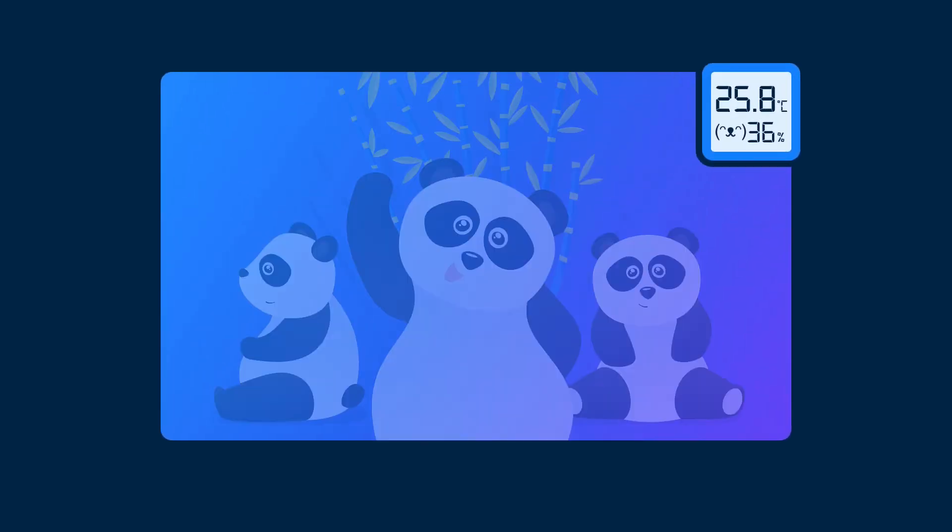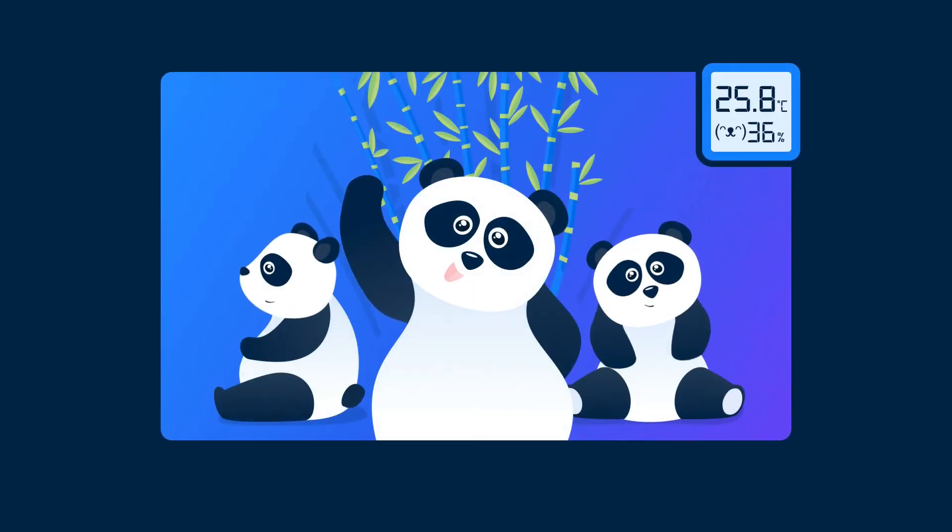Now let's see how FlexiHub helps a group of five keepers remotely control the indoor climate for baby pandas. Everyone loves baby pandas, right?